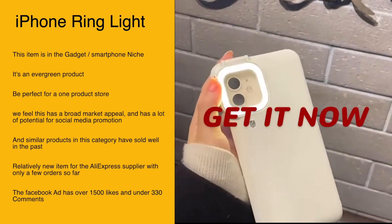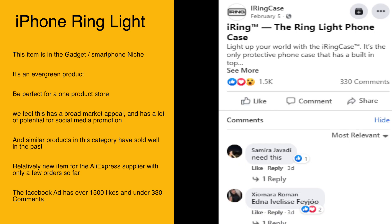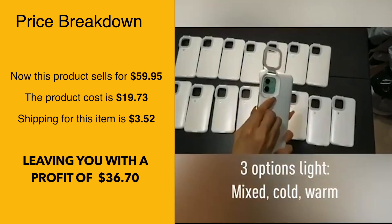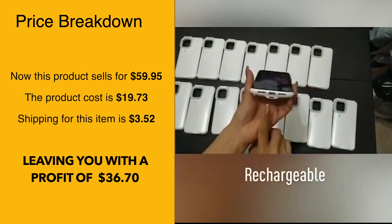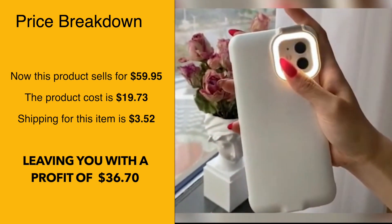It's a relatively new item on AliExpress with only a few orders so far. The Facebook ad has over 1,500 likes and under 330 comments. The selling price for this item is $59.95, whereas the product cost is only $19.73 and the shipping is $3.52, leaving you with a profit of around $36.70.